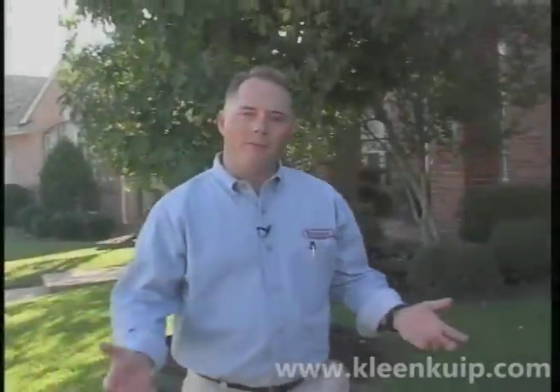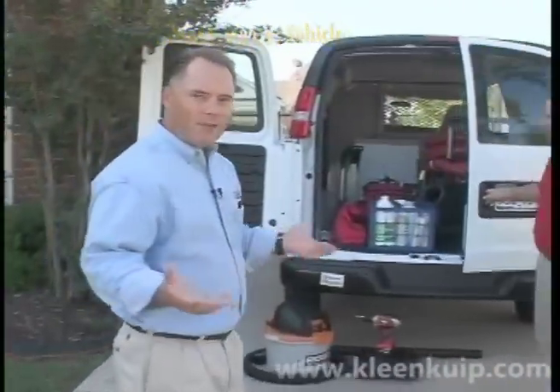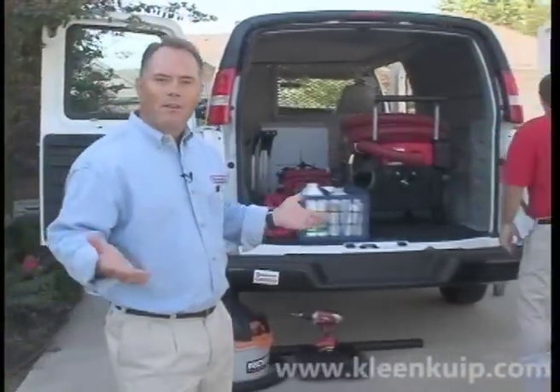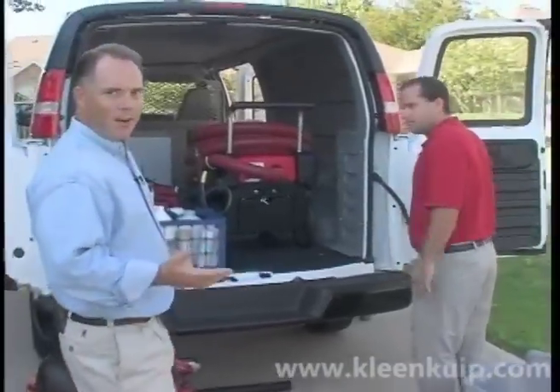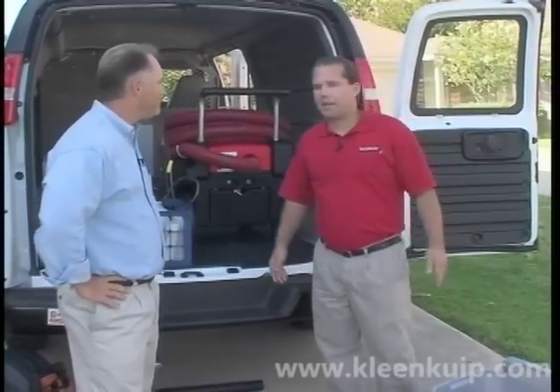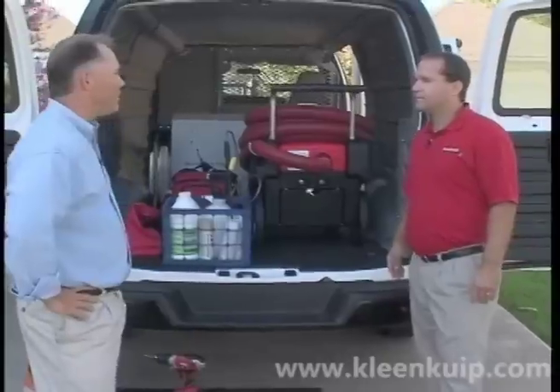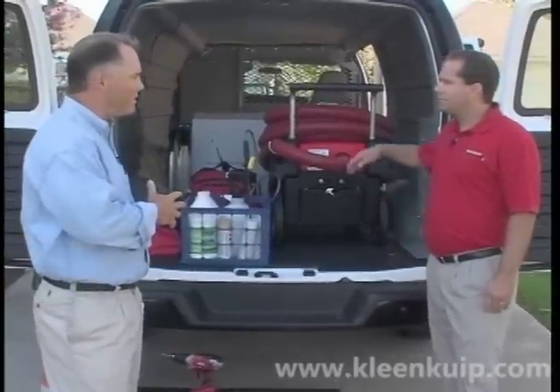Now let's talk about the vehicles that you're going to transport the equipment on, as well as the accessories needed to accomplish the duct cleaning job. To help us today, we're going to have Scott Peterson, who's an air system cleaning specialist with NACA as well as a certified indoor environmentalist. First thing I want to talk about is the vehicles that you can transport the Rotobrush and the accessories on.